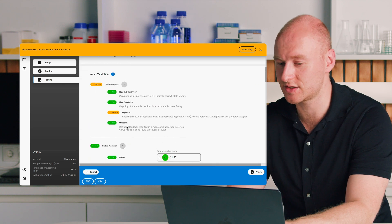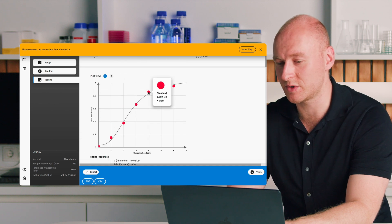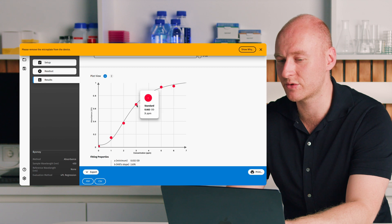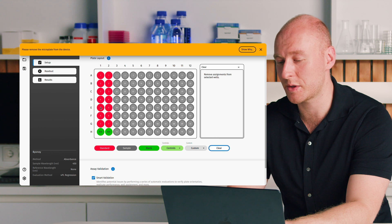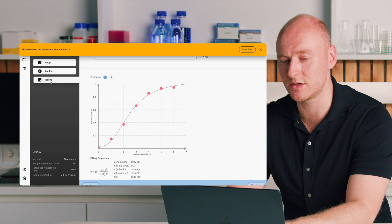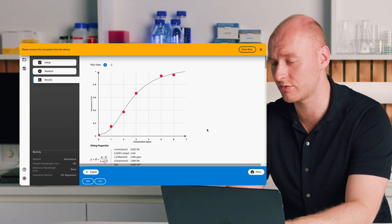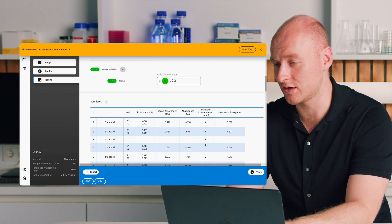One other option: if we look at replicates and notice a warning, we may have an outlier. We can click on it — for example, standard number 3 looks odd. We can go back to setup, navigate to standard 3, and simply clear it. We don't have to repeat the measurement or experiment. Going back to results, standard 3 has disappeared from the standard curve and been taken into account in other calculations. That's the overview of Absorbance 96 and the Absorbance 96 app. If you have any further questions, please feel free to reach out to us.